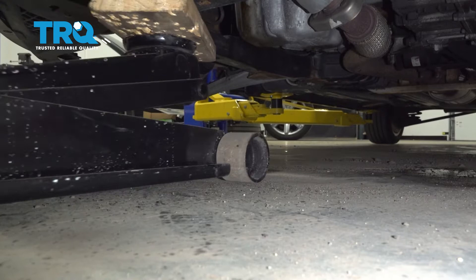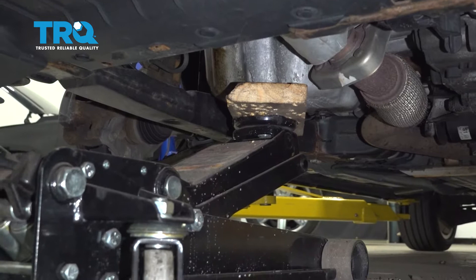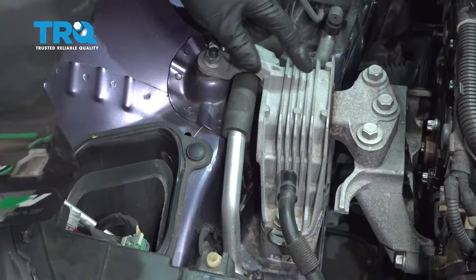Underneath the vehicle, I'm gonna use a floor jack with a block of wood so we don't ruin anything, and get underneath the oil pan. You want to get close to the edges of the oil pan — not too much in the center — and just lift up on the motor slightly. That should be good.